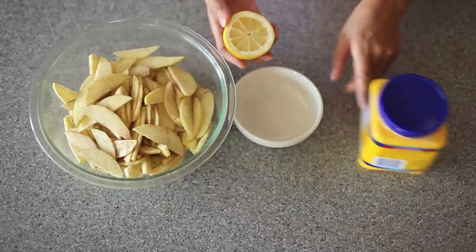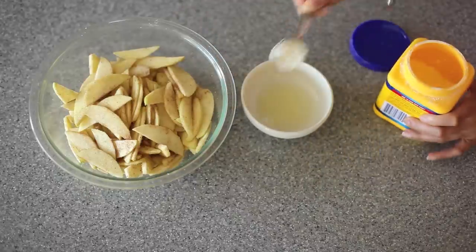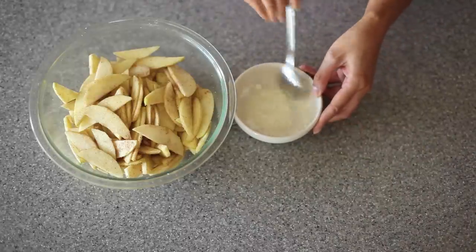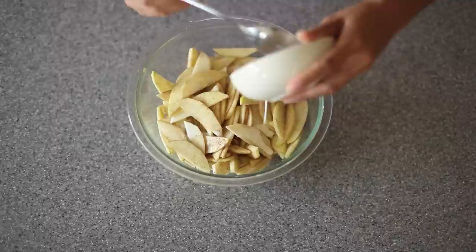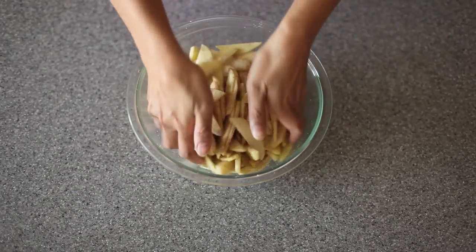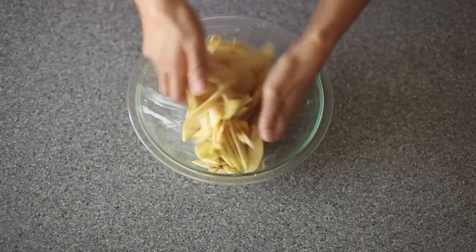Into a small bowl, I'm going to squeeze in half of a lemon. Then I'm going to add in one tablespoon of cornstarch and just whisk this together until it's nice and smooth, and then pour this mixture into your apples. Doing it this way just ensures no clumps of cornstarch throughout your apples. Then once again, just get in there and mix it ever so gently.